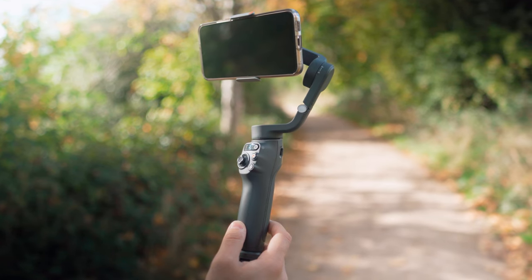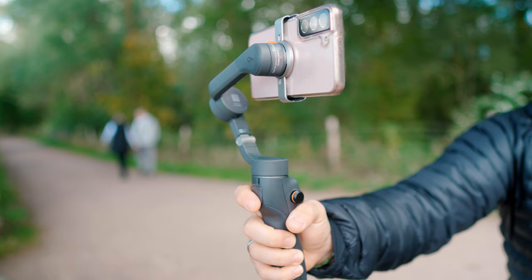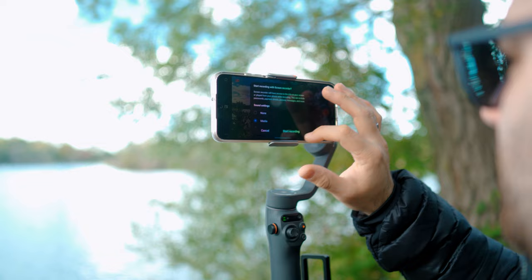This is the DJI Osmo Mobile 6, a phone gimbal. Up until this point I've never owned one — I've never thought that I needed to, especially with how good phone stabilization is. In 2022 it just seems to be getting better and better. I must admit when I clicked the buy button I almost had instant regret, and even when it came I thought I'm not going to need to use this. But looking back now I'm so glad that I ordered it.